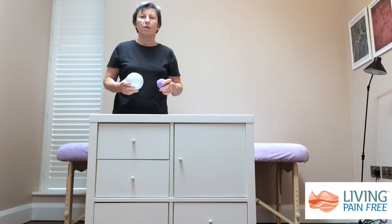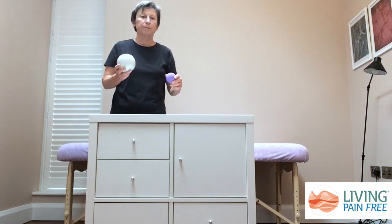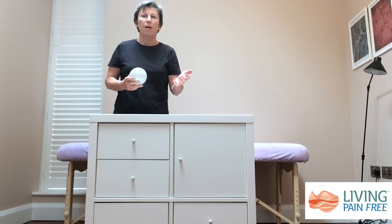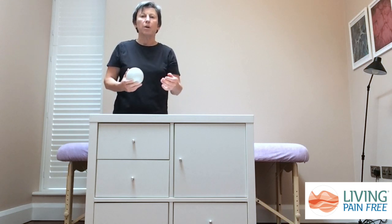We're going to work on our forearms. To do this you can either use an inflatable myofascial ball or a smaller trigger point ball which is harder. We're going to start with the myofascial ball. It's important to work on your forearms to help loosen your fingers and thumb. All of the muscles that work your fingers and thumb are found in your forearm on both sides, so by working on both sides you can help things to loosen.